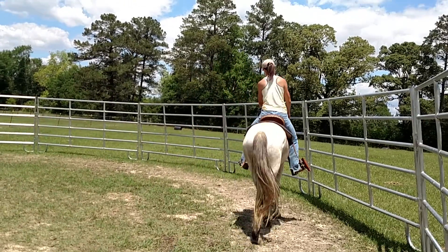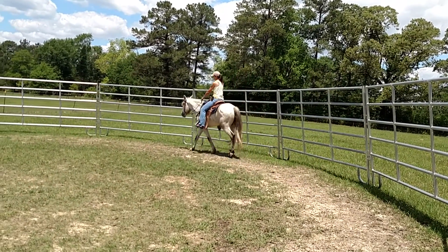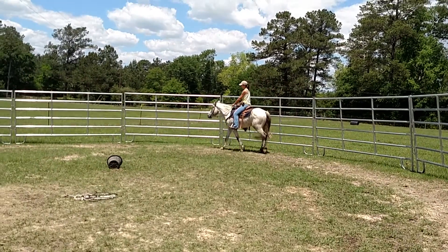You don't want to go over there? He will if you make him. He seems pretty relaxed.